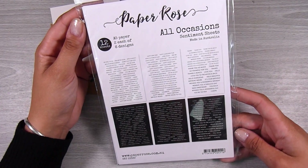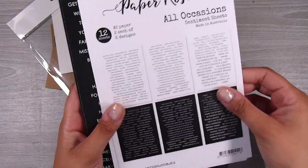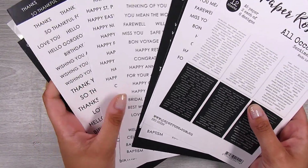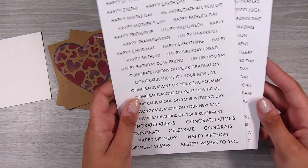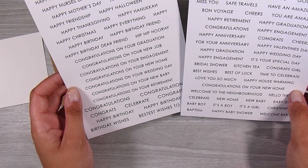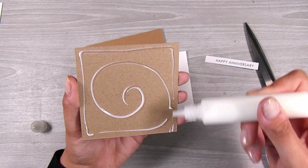I knew I wanted two different colors inside each of the hearts, so I thought inking through the stencils would be slightly trickier. For the sentiment, I'm using the All Occasions sentiment sheets from Paper Rose — there are 12 sheets in a pack. I got two packs of these and I was really surprised by the quality and by the number of sentiments I liked. There's also nice repetition of the sentiments I'd use over and over again, so I'm not worried about using them up. They've been a really nice addition to my craft space recently.